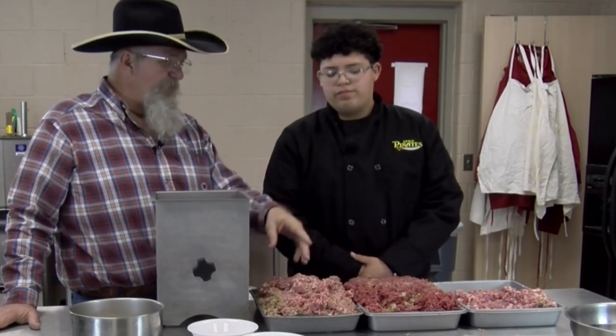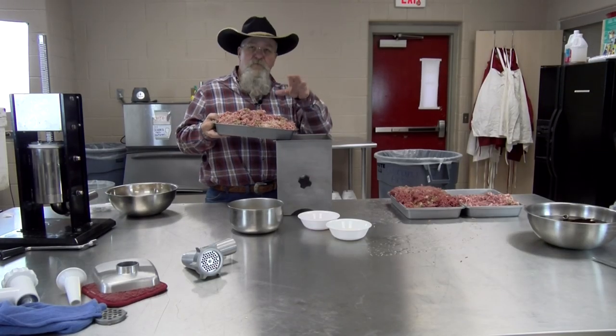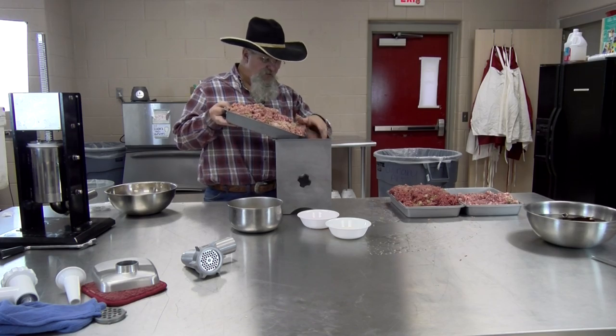The meat is all ground up through the second time on the small plate — we went three-eighths and then one-eighth plate and they're ready to go. Got our jalapenos ground up. I'm going to let Sergio tell you the meats we're putting in for our smoked sausage today. We've got two pounds of fat, 10 pounds of deer, and 12 pounds of pork. Some of our pork is already in with our fat, and we ground the jalapenos in with it. We're going to start getting these into the mixer, starting with our pork and some of our fat first.